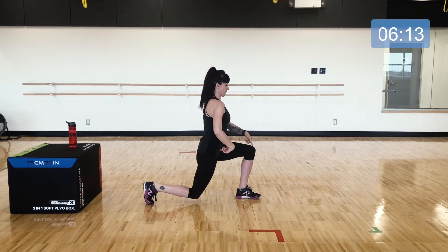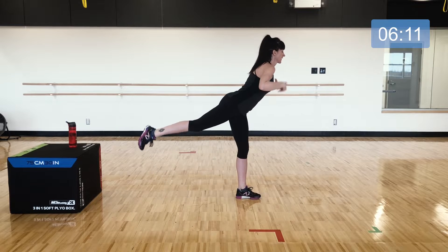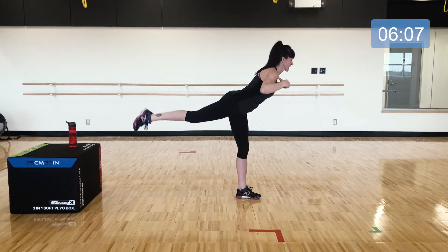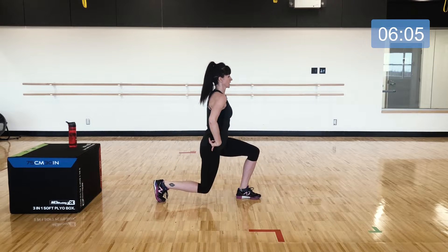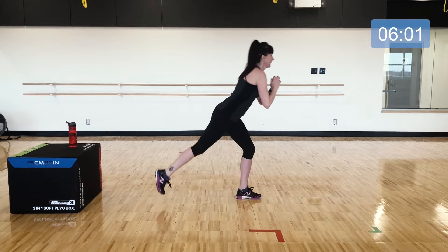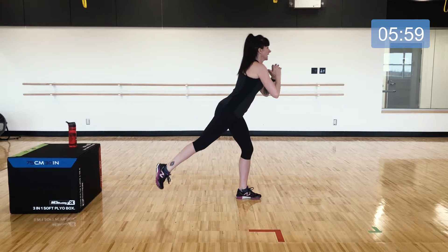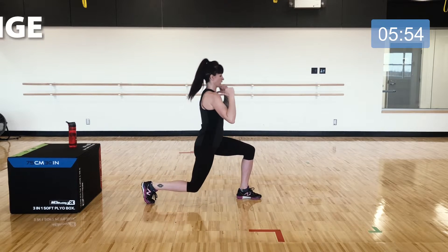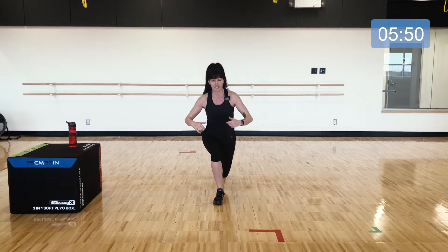For the lunge part you still have the shoulders over the hips, and then you tip into that glute raise with a long upper body — lunge and lift. Making sure you're in good lunge form each time you start. Switch legs — go right into that lunge and stand up.